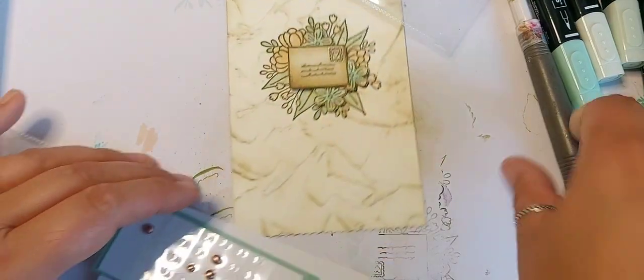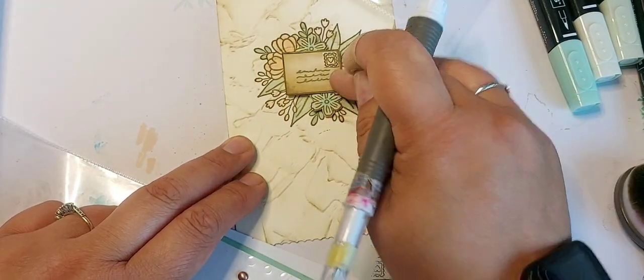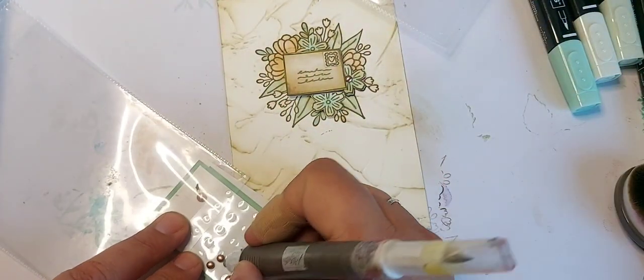I think I'm drawn towards these copper ones — let's have a look. Yes, I think they just give a really nice flower center.